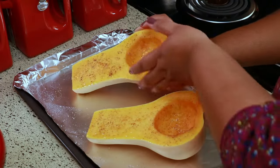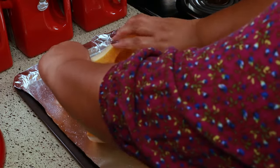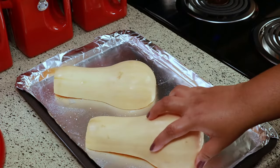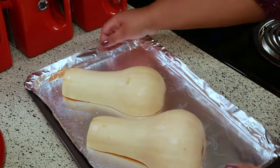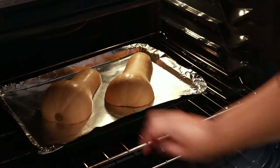To roast them, you're going to turn them over — you want the skin side on top. I'm going to put them in a preheated 400 degrees Fahrenheit oven and bake them for 45 minutes.